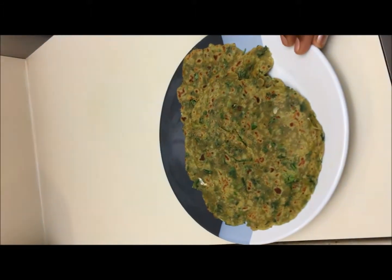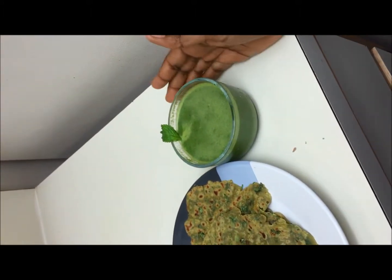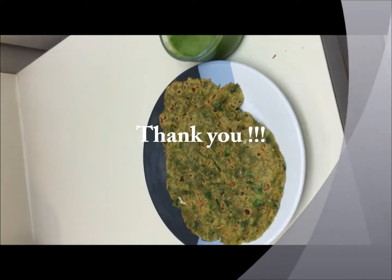Our avocado chapati is ready now. You can serve the chapati with kurma or any other mint chutney or anything else. Thank you so much for watching my video. Have a very good day. Bye bye.